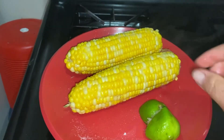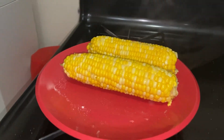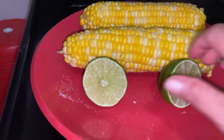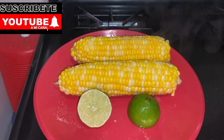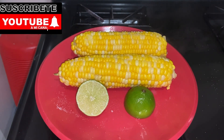Bueno, hasta el próximo video, amigos, si Dios quiere. Y si queremos más limón, aquí está el limón partido. ¡Qué rico! Hasta el próximo video, si Dios quiere, amigos. ¡Adiós!